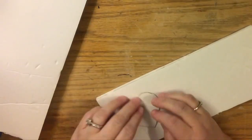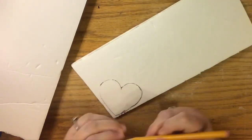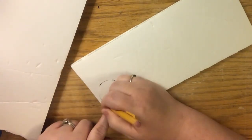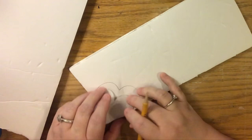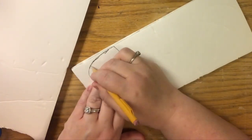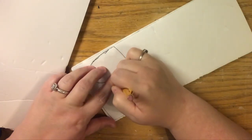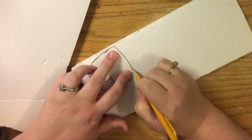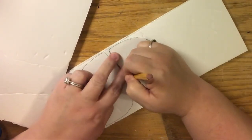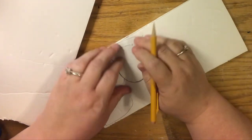I'm starting off with some scrap pieces of foam board left over from previous projects — I always keep my scraps. I've taken a heart shape we previously cut out; you just make a heart in the size you like. This one is approximately three inches left to right and about two and a half inches top to bottom.